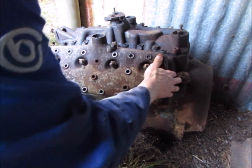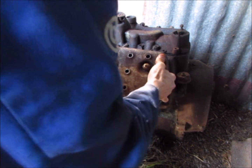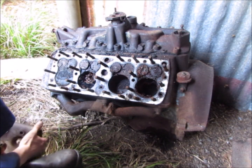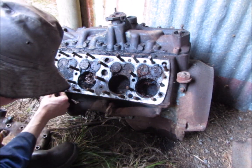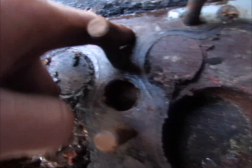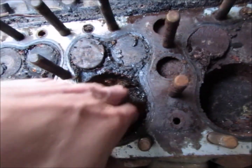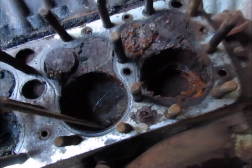Come on. It stinks. The head gasket's still stuck down. I think they're aluminium pistons — yeah, it's got aluminium pistons.